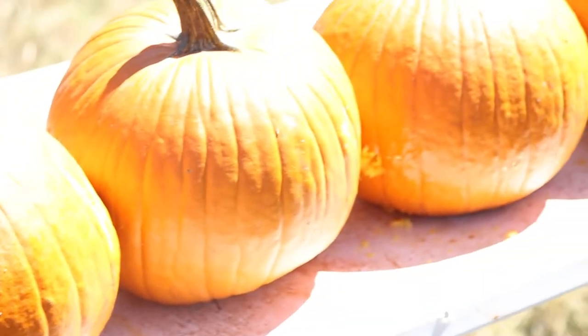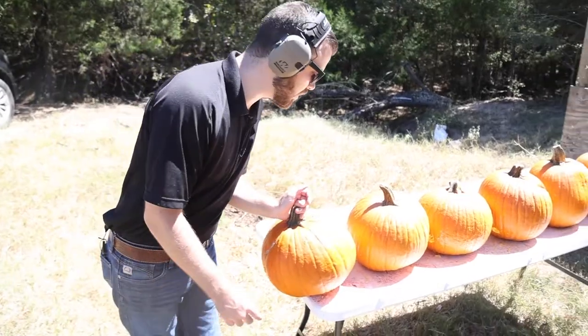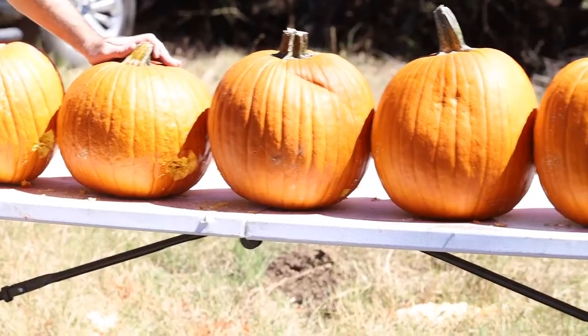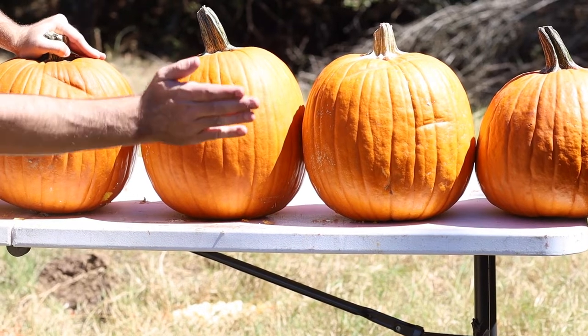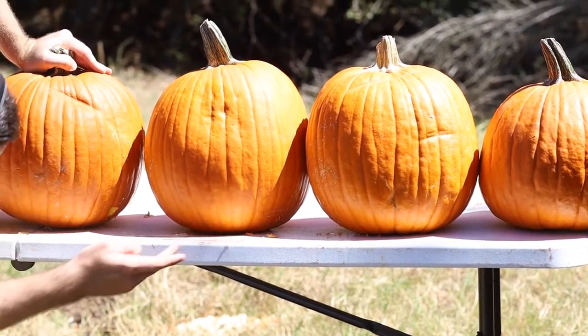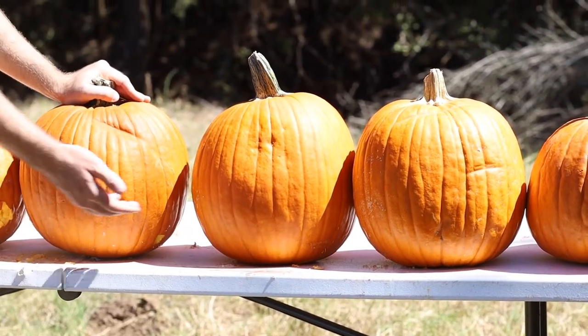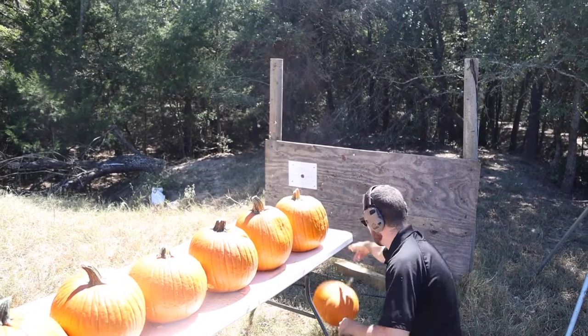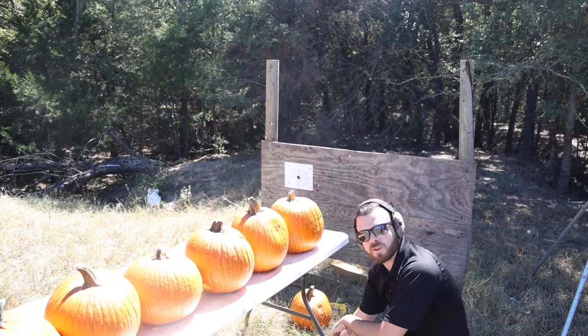Full metal jacket 9mm — great center shot. We are through one, two, three, into the fourth, five. You can't really see it in the camera. We hit up underneath here and a dent — a dent on the sixth.